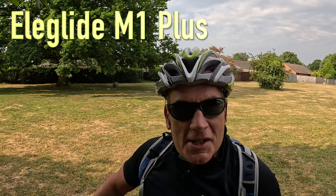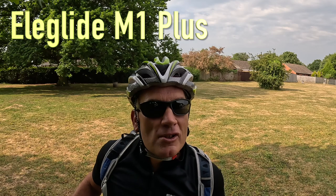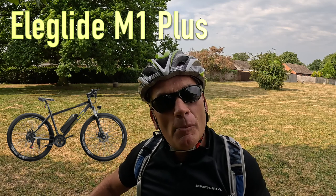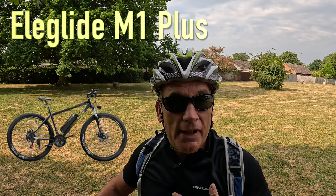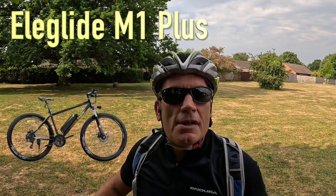Hello and welcome to this video. This is the Eleglide M1 Plus electric bike, and I've really been looking forward to doing this review. It's been sent to me by Eleglide and I'll give it a good look over from a beginner's perspective - from somebody that really doesn't know a lot about electric bikes. I've been the biggest hypocrite, always saying that electric bikes are cheating, but it's been absolutely brilliant.